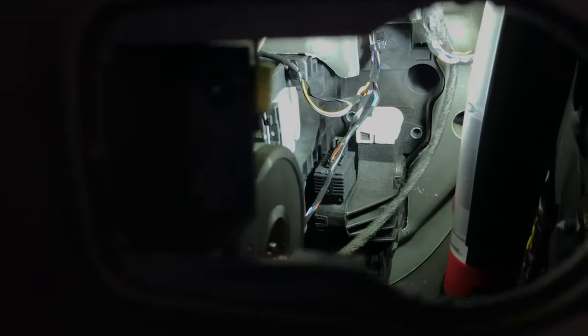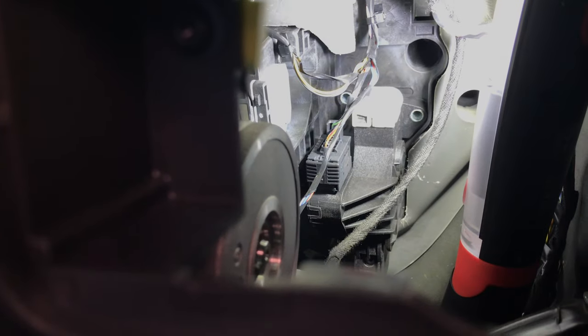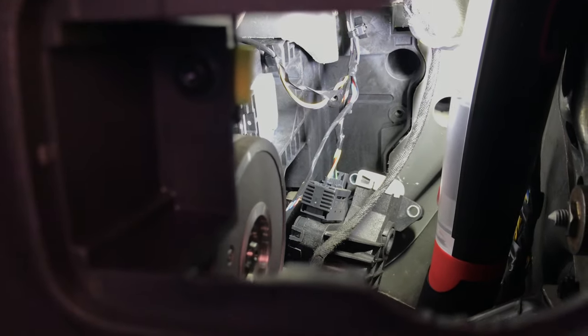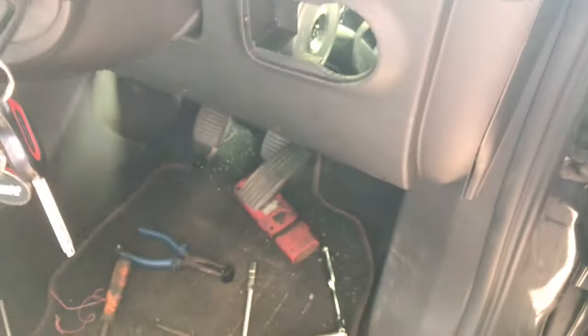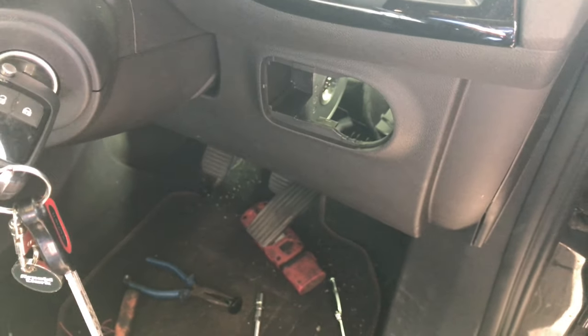There are only two top bolts on this thing. You then lift the pedal up — it lifts up and then drops down — and then you need to remove the multi plug. Put your hands up through the back, but you don't have to remove any of this trim. Save yourself a whole lot of hassle — just remove that light switch.